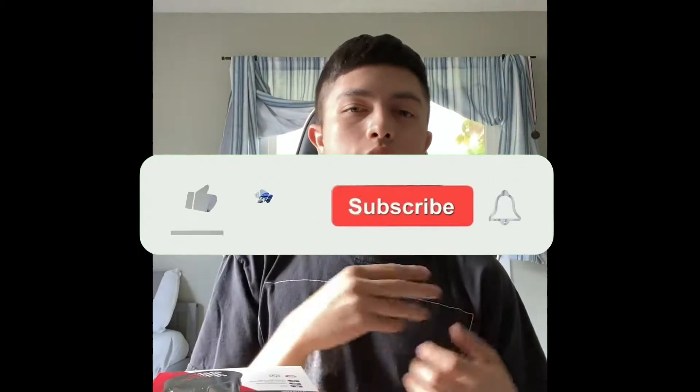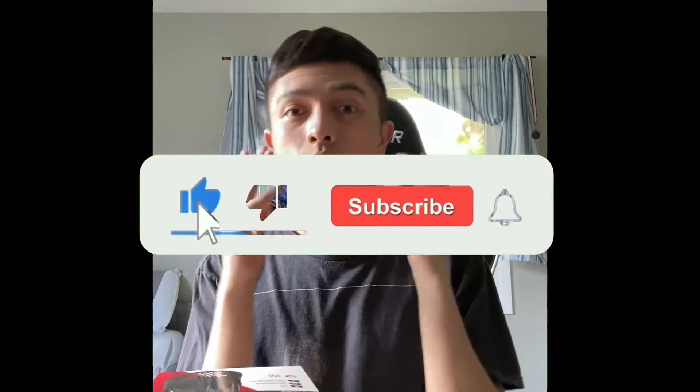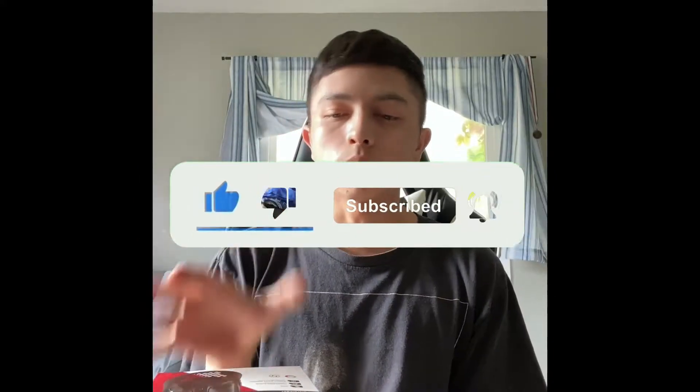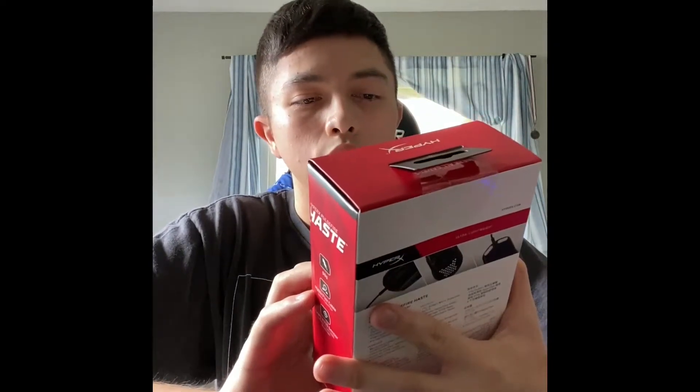What's going on guys? I think we're back. Today we're going to do a different type of video — an unboxing video. We're unboxing the HyperX Astro Mouse Ultralight.